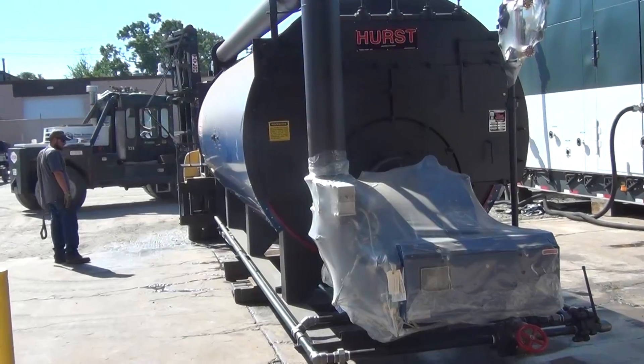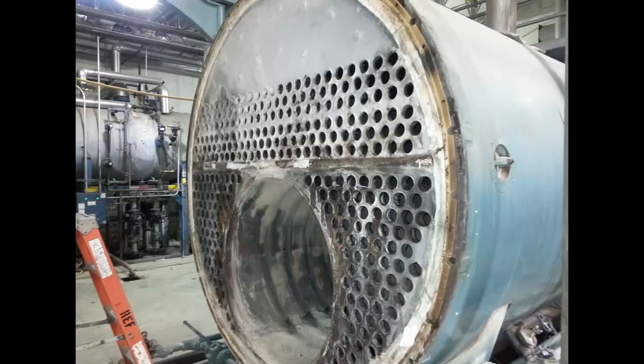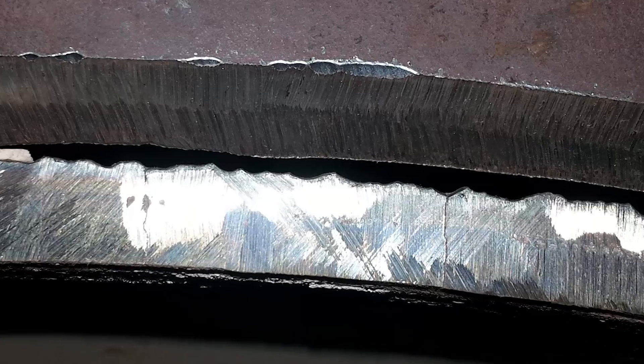One way or the other, however, some of the components within can and will fail over time, leaving the owner with a hefty punch list to say the least.